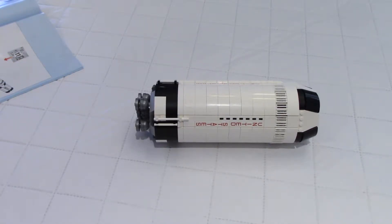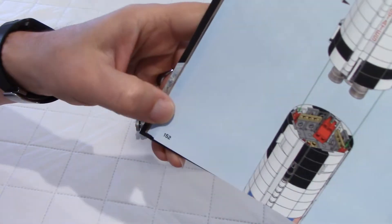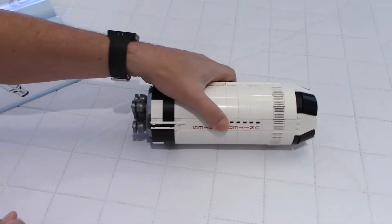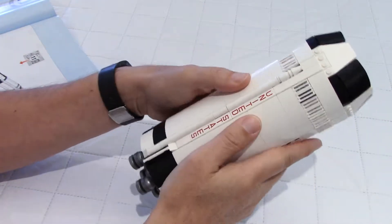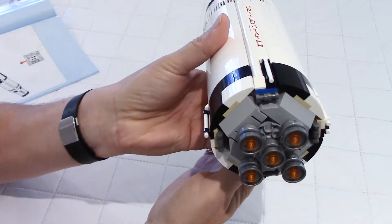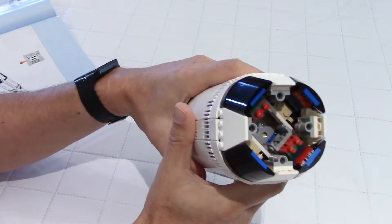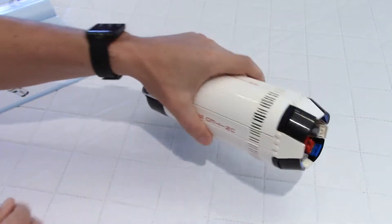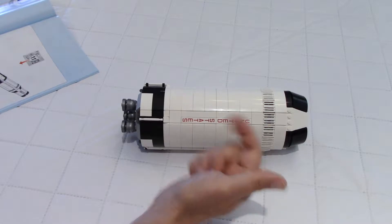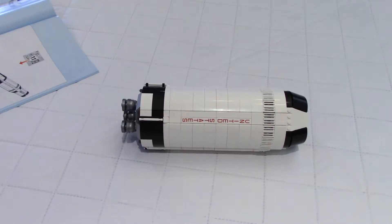We have now completed 75% of the build. As we can see in the manual, we're at page 152. The third part of the build was all about stage 2. You can see the fuselage is all completed and that looks great. We have the engines completed at the bottom, and the attachments for stage 3. Stage 3 is all complete at the top. So in the last part of the build we will do stage 3, the service module, the command module, the LEM, and the escape tower.